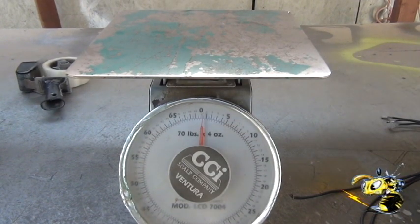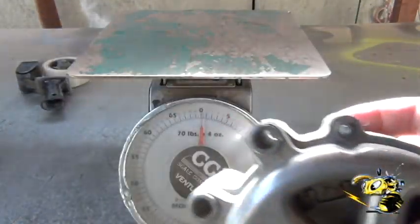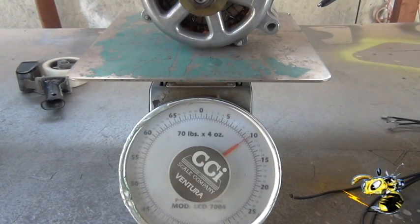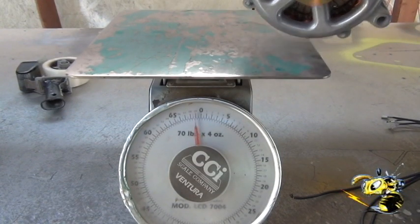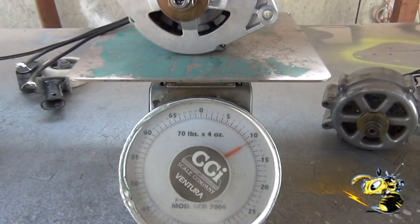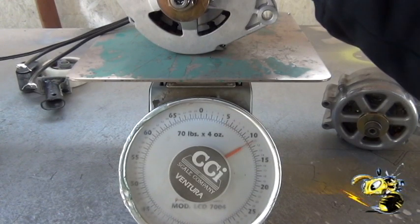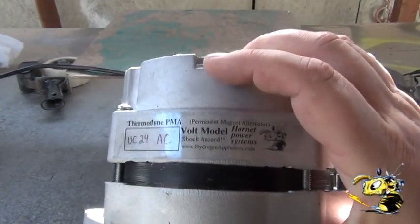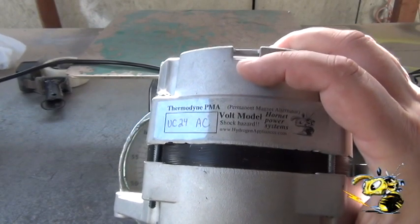We're going to switch to a different scale because that little gram scale won't weigh this much. This model here comes in at just right around 10 pounds, just a little under. Then we have the ultra core — it's almost a pound heavier, coming in at 11 pounds. That's the new ultra core AC model.